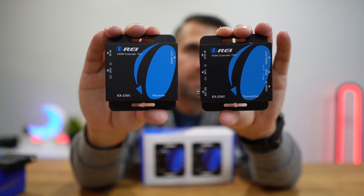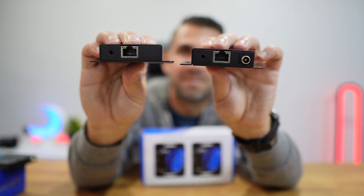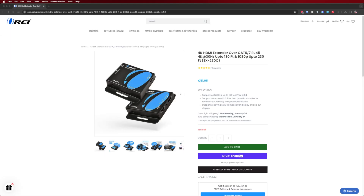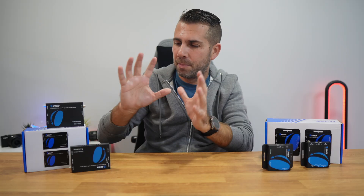Looking at the EX-230C, this model takes things a bit further in terms of distance and supported resolutions. The basic ports and features are the same as the EX-165C, but the EX-230C offers support for 4K at 30Hz up to 130 feet, and 1080p at 60Hz up to 230 feet. The device also features an EDID switch, which allows you to choose between the EDID of the display connected to the transmitter and to the receiver.